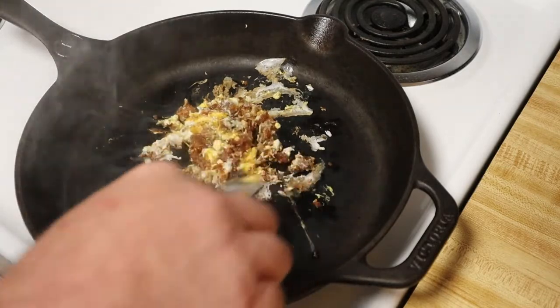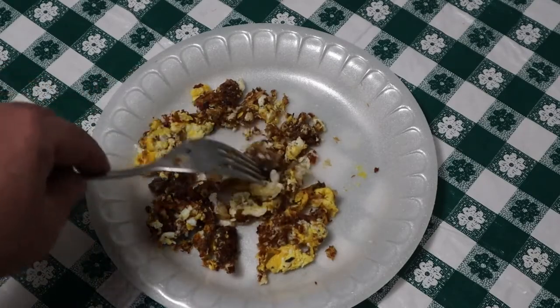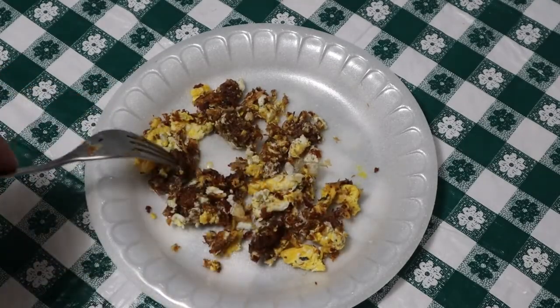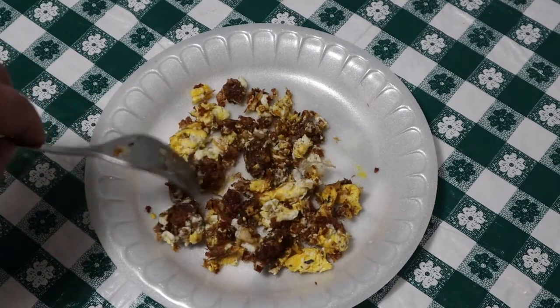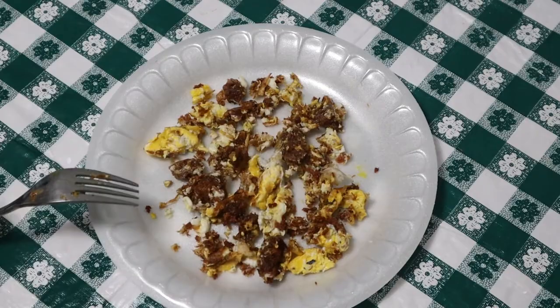All right, that's pretty much cooked, so let me put it on a plate. That's kind of what it looks like — one egg and the pemmican. It doesn't look bad. Let's see how it tastes. First, I'm going to taste just an egg to see if the pemmican gave it any flavor. I'm going to say not really — it tastes like egg.